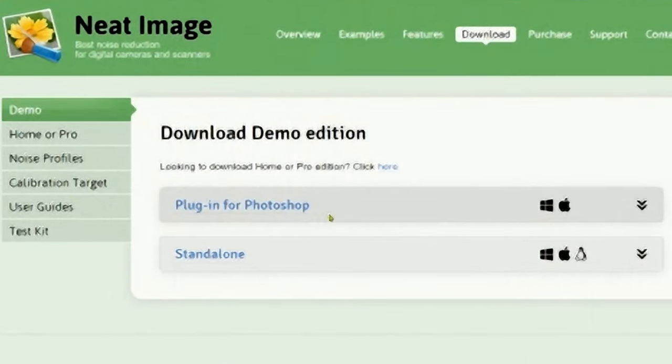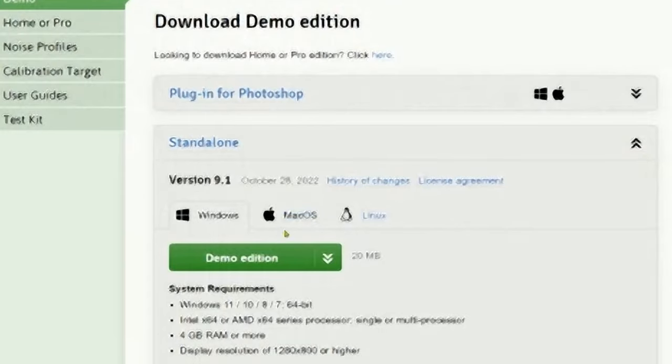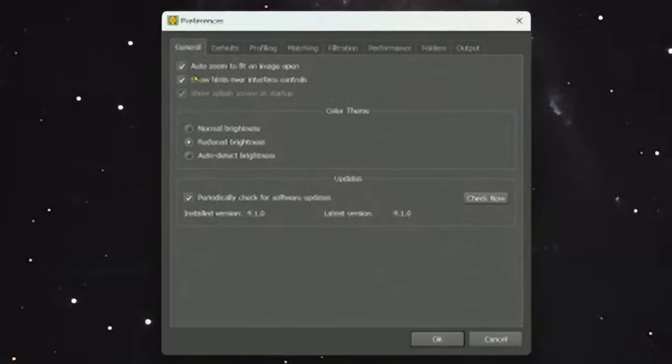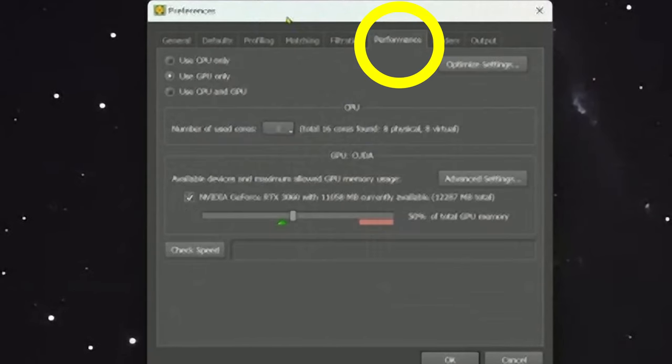Now let's work with it. You can download it from their page — you have the option of a Photoshop plugin or standalone, which is the version I downloaded. Neat Image handles not only noise but also sharpening of the image, and you can control that. Let's go to Tools > Preferences first.